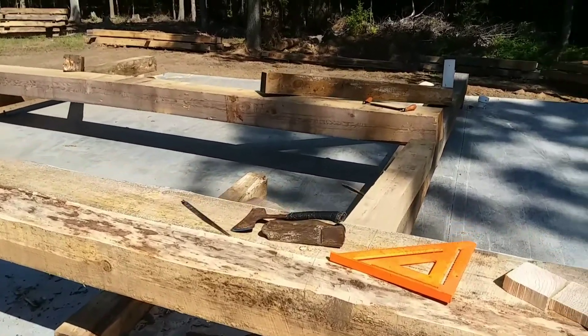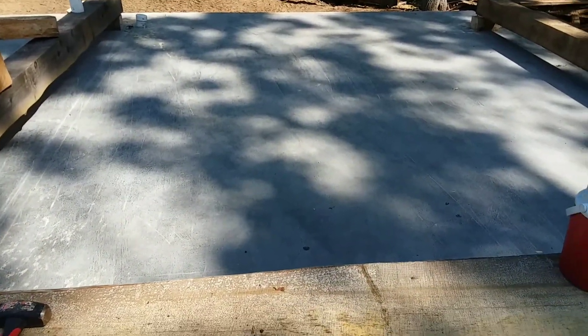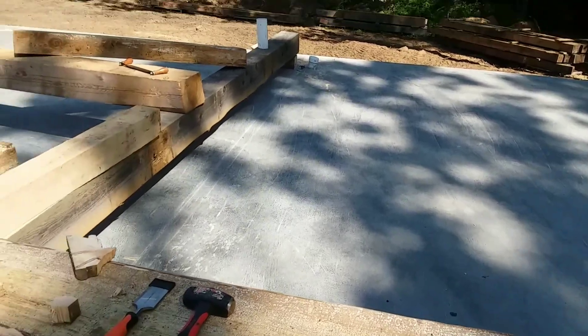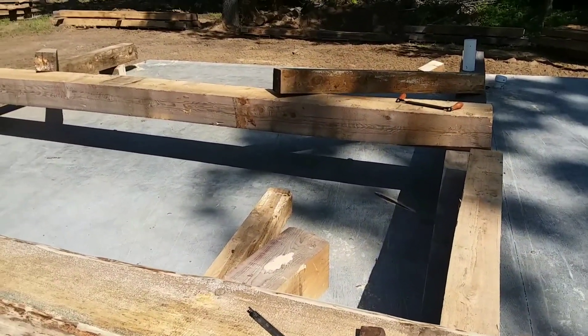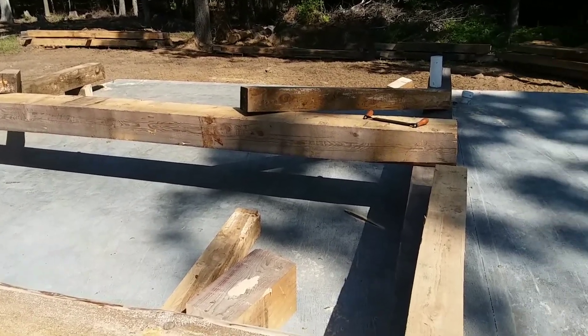You can kind of envision — when this stands up, this will be a bay about 20 feet tall, the length of the barn. This one will have two floors, that's why I have the second horizontal beam going halfway across.